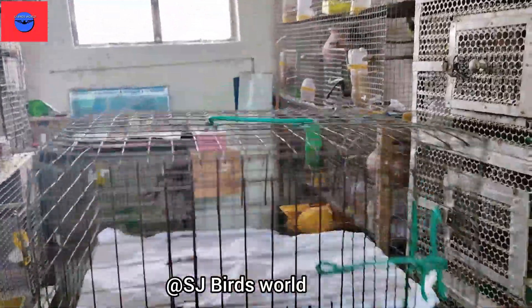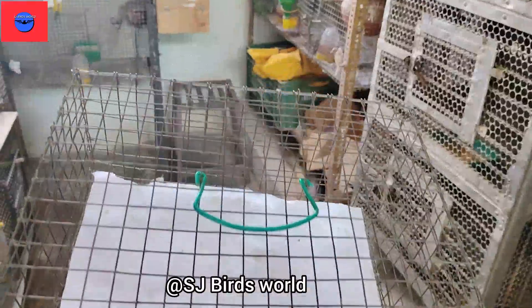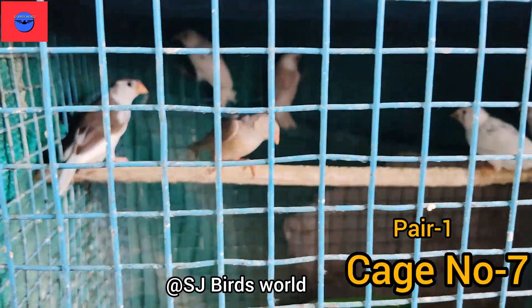Hi, Hello Friends! Welcome to SJ Birds World. I am Lovis. Today we are going to show you 6 pairs of chicks in the farm. We have to edit this travel cage. We are going to go to the director.